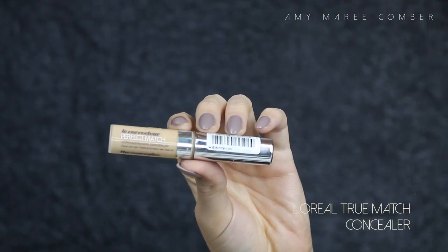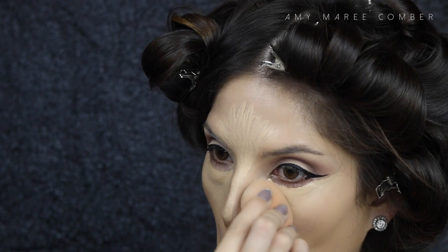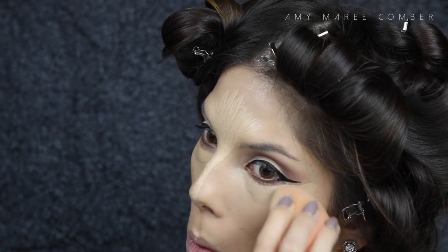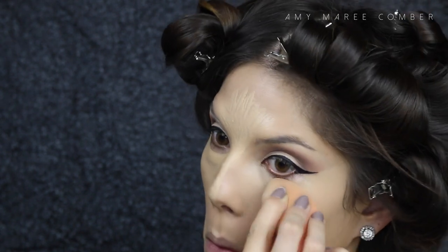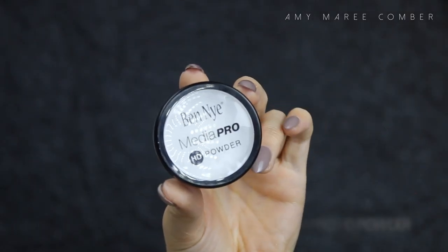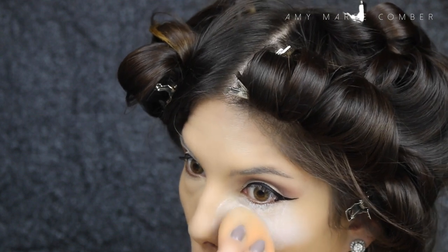For concealer I'm using L'Oreal True Match, applying it under the eyes, down my nose, middle of the forehead, and chin. I'm not loving the really bright highlighted look at the moment, so I like applying something one shade lighter rather than two to three shades lighter. I blend it out with the same damp sponge and press it into the skin rather than swiping, because we want to keep that concealer concentrated in those areas.